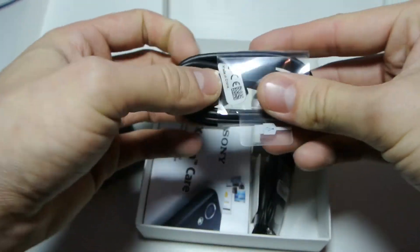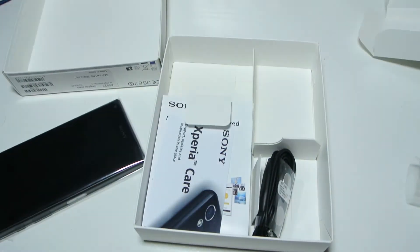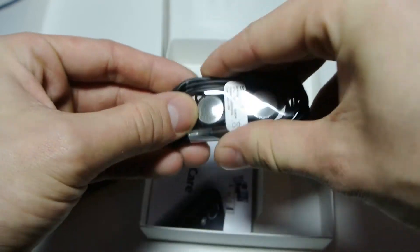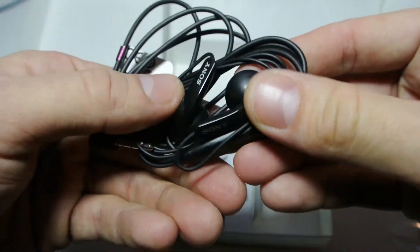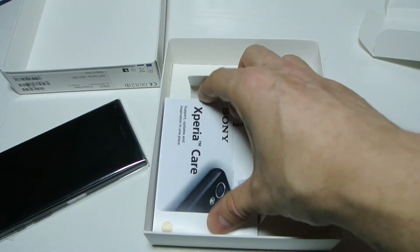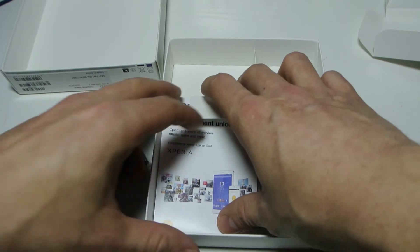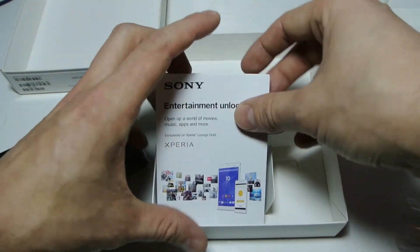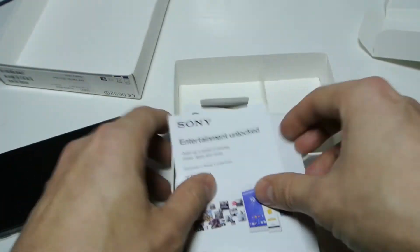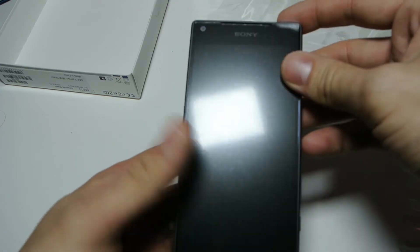Then we have the micro USB cable, which is pretty standard. This micro USB also supports MHL so you can connect it to your TV, or you can wirelessly mirror-cast it. The spec list would take me 20 minutes to read out — that's how good phones are these days, especially a top-of-the-range Sony. There are also some headphones included, which look pretty cheap — you'd think they'd put something better in. Then there are some manuals, a startup guide, important information, and so on. It's running Android 5.1 Lollipop but I'm sure they'll upgrade to Android 6.0 at some point.